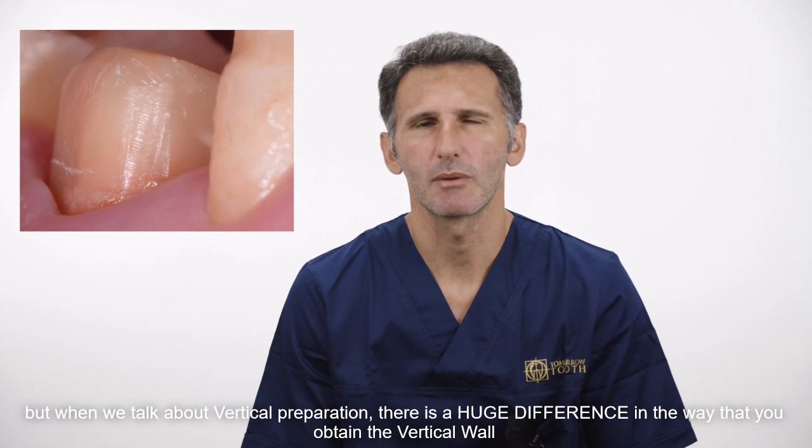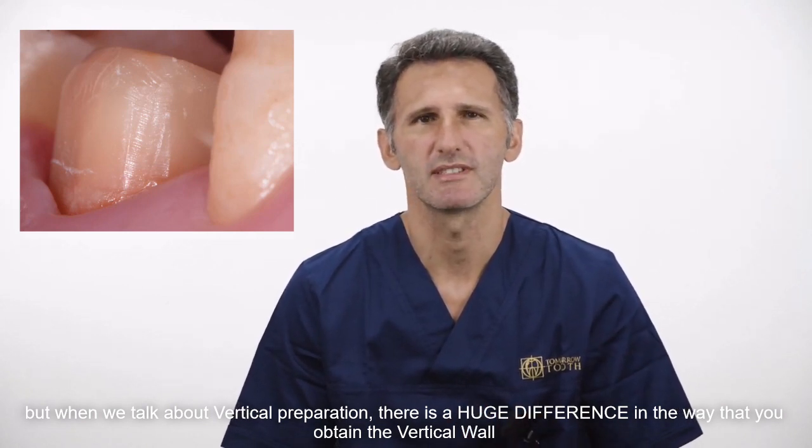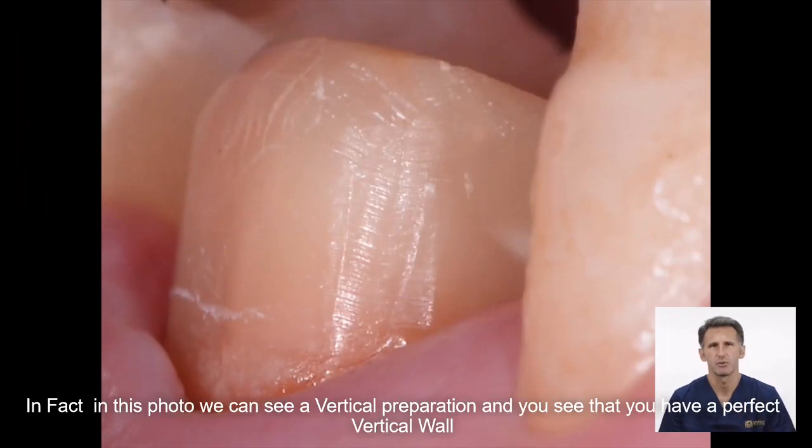But when we talk about vertical preparation, there is a huge difference in the way that you obtain a vertical wall. In fact, in this photo we can see a vertical preparation, and you can see that we have a perfect vertical wall.